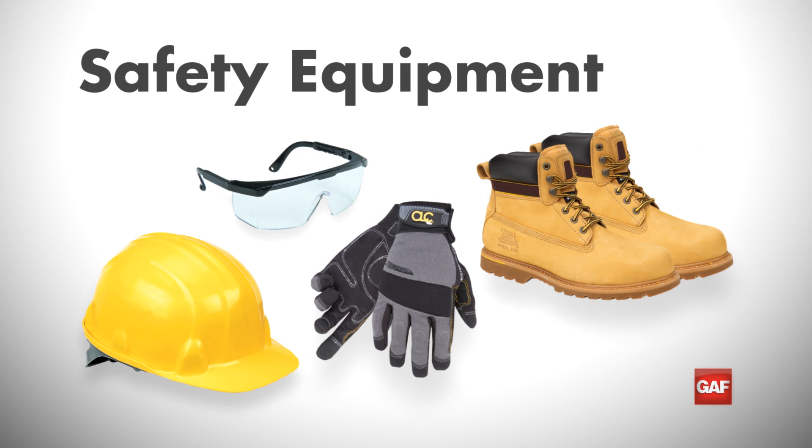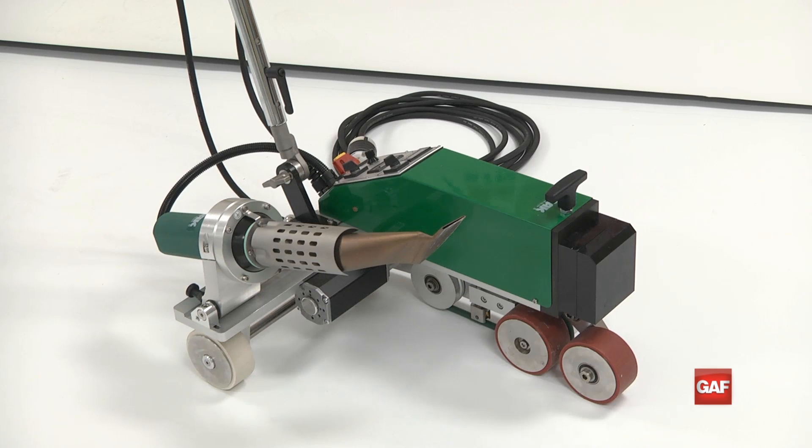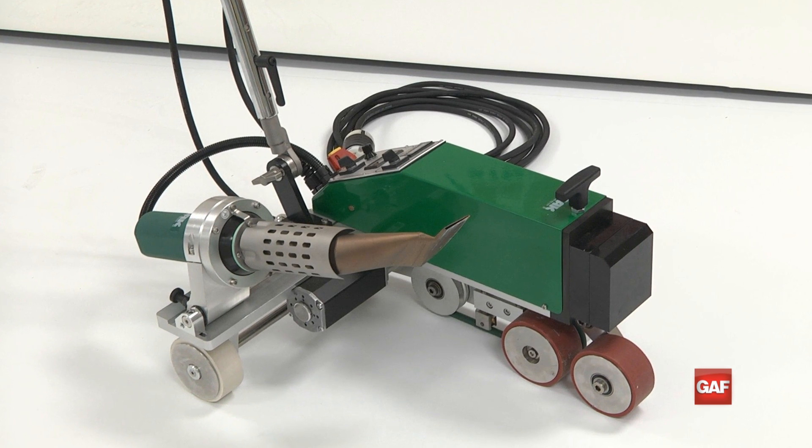While working on the roof, items such as hard hats, gloves, safety glasses, and closed-toed shoes are often required. Check all local safety regulations to ensure proper attire is worn.